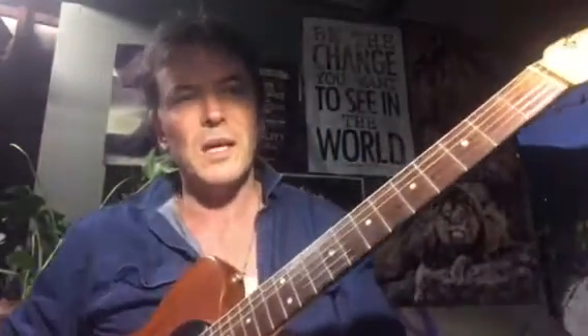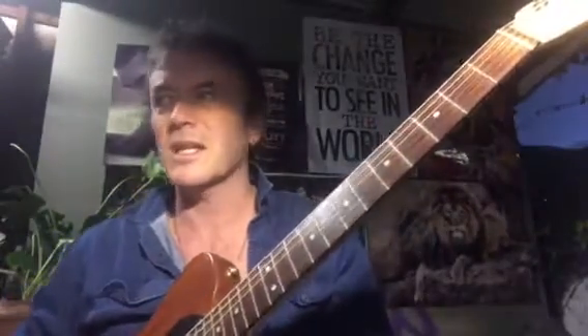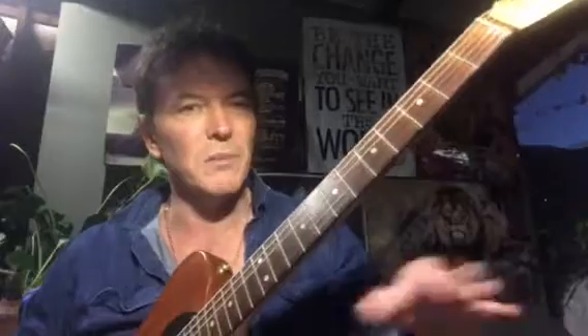Hi there. Just a quick idea about how to play this Tenderly song. It doesn't really change much from this sort of three-chord vamp. What I've done is gone into drop D tuning. He's in like a C sharp minor tuning or something on that lap steel thing he's playing.